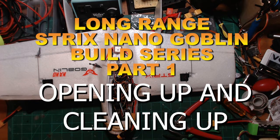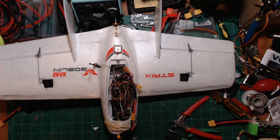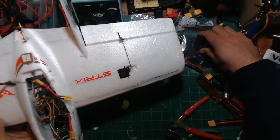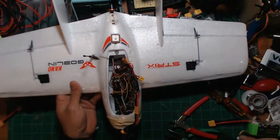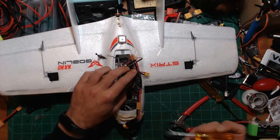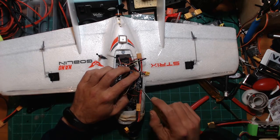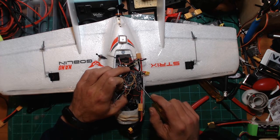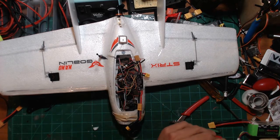All right guys, what's going on? Quick little video here. I'm gonna actually rebuild the nano goblin here. Had a reset in midair based off of a possible bad chip or a chip going bad — this one right here, which is the actual flight controller regulator power.